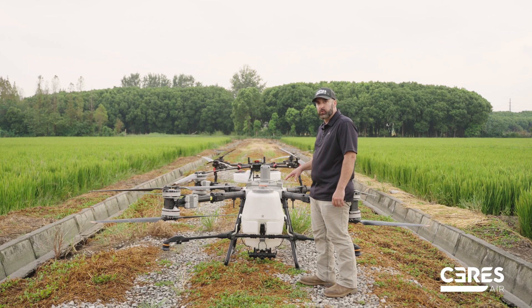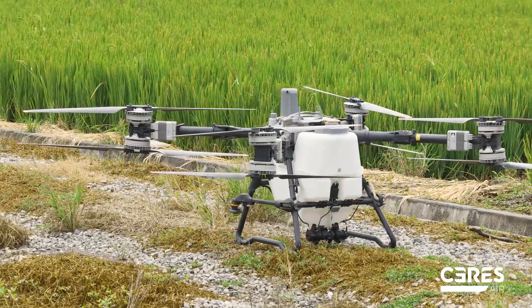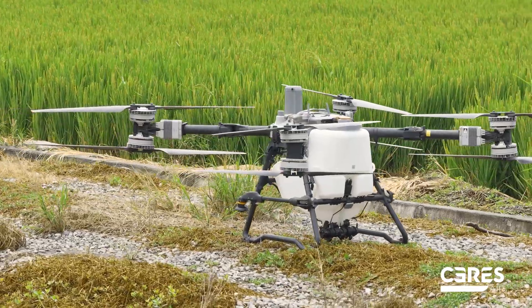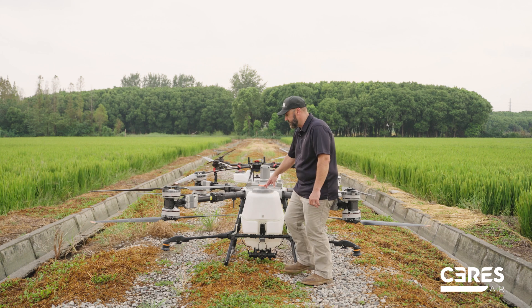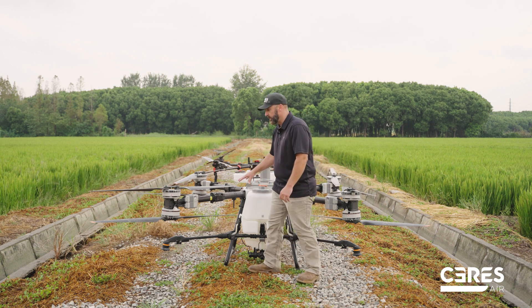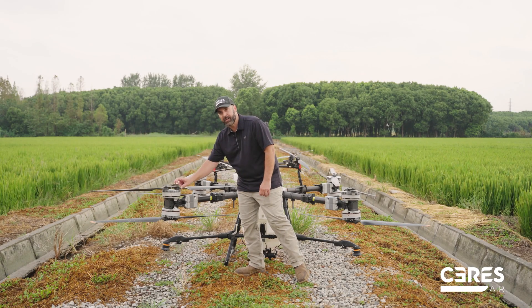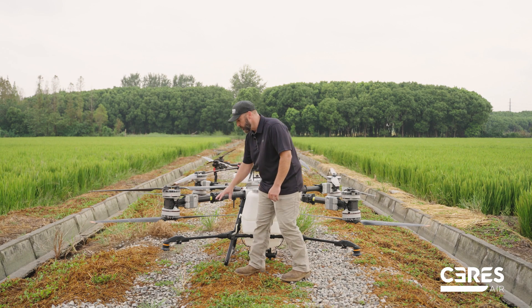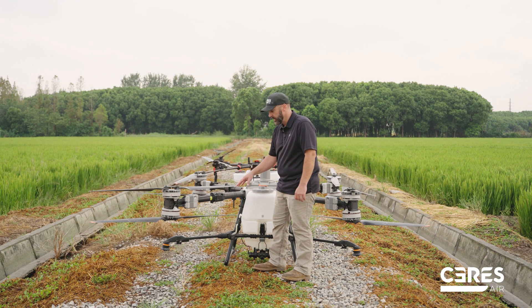We're standing here with the T100 and we've been comparing it to the C31. One thing you'll see is that their tank has a high center of gravity and it's towards the back of the unit. We made our tank lower and wider to keep that center of gravity right in the middle. While the T100 is a well-designed unit, the quality and durability isn't there — for example, plastic motor covers. Moving down, you'll see they have a single nozzle on this unit versus our quad nozzles, so we're able to put out larger volumes for orchard or vineyard work with ease.